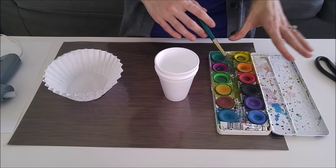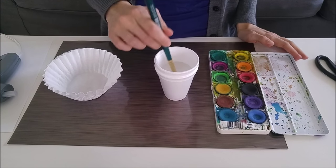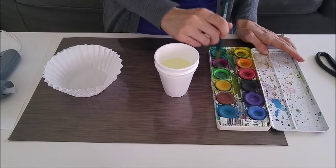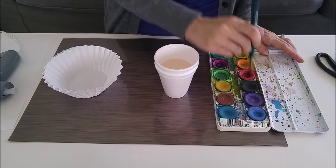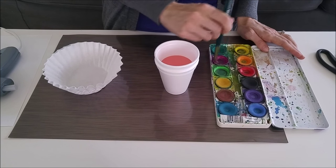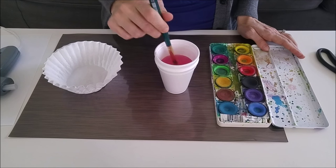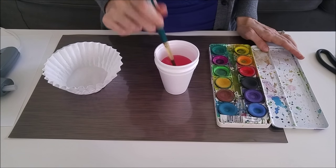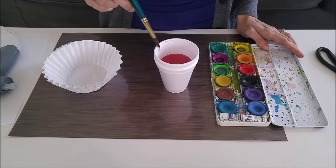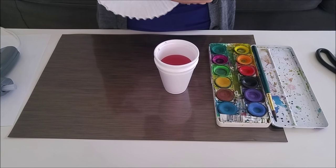I'm going to be using this really cheap old watercolor set I had laying around, but it works just fine. I'm going for kind of a peachy pink, more of an antique rose color, so I'm just mixing my colors into my water cup. I'll use that to dip my coffee filters into once I reach the color I like — just adding more pigment and adjusting as I go. I'm going to make it a bit more of a dusty color.